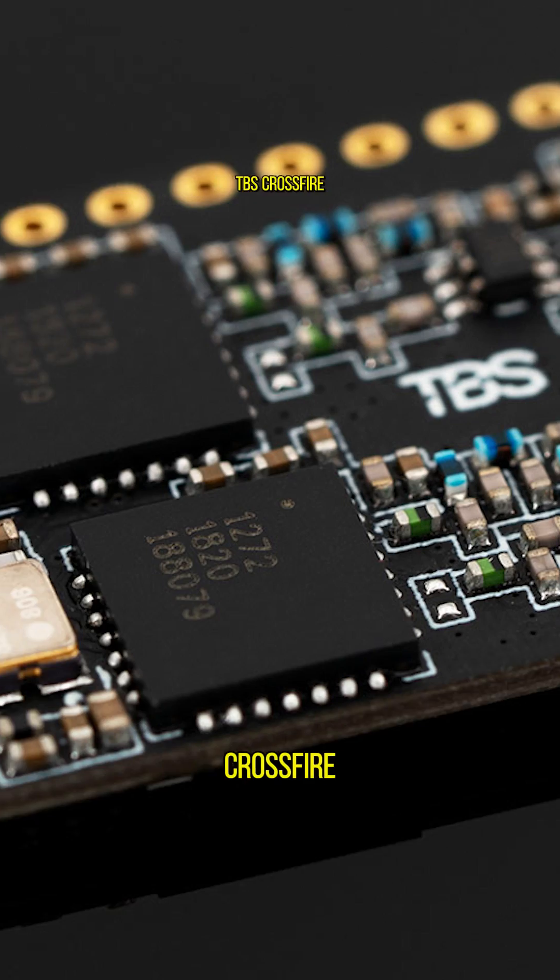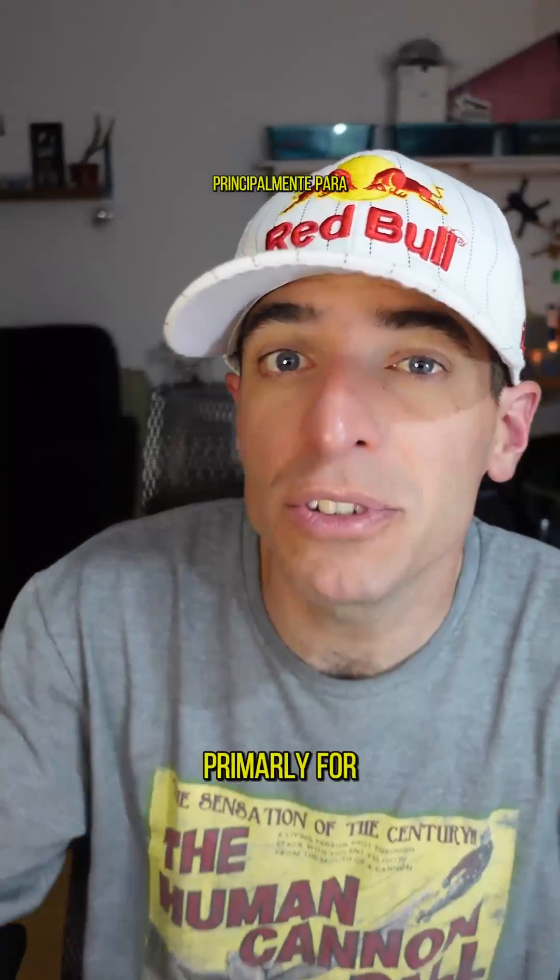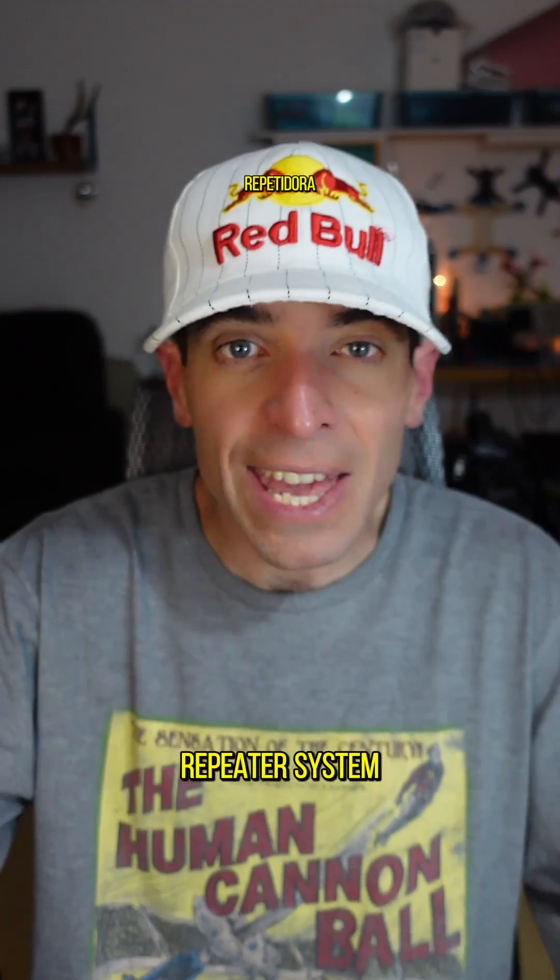They use a TBS Crossfire Diversity Nano receiver with two Immortal T antennas. For video transmission, it uses an analog system, primarily for utilizing the repeater system — yes, it's the same team that collaborated with Red Bull on that video too. It's equipped with a VTX along with a mushroom-style antenna, but we couldn't identify the exact models.